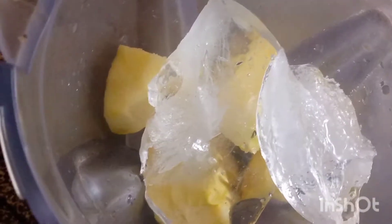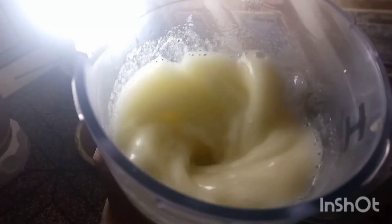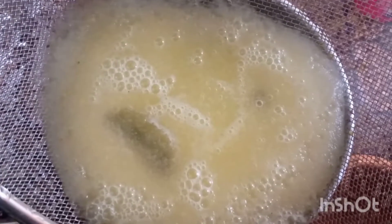First, we wash the apple. Then we add the apple, sugar, ice, and half a glass of water. We will give it a good mix — shake and grind it.